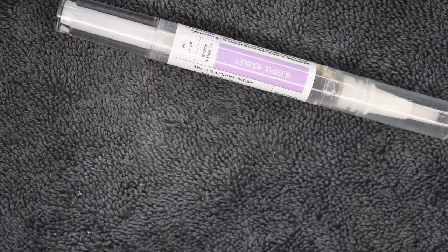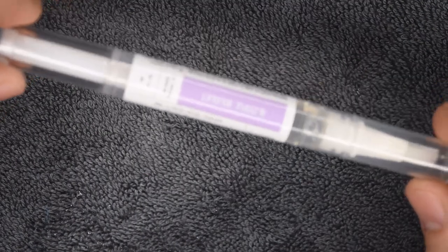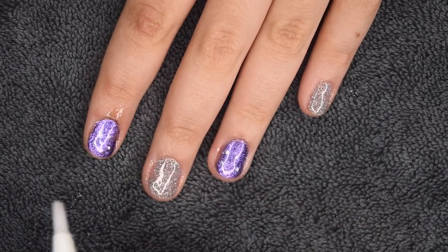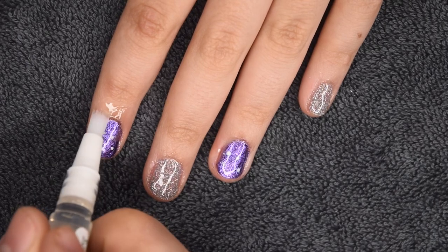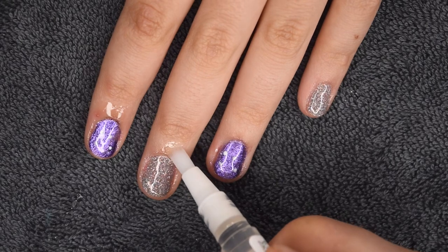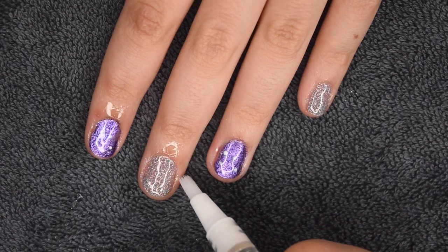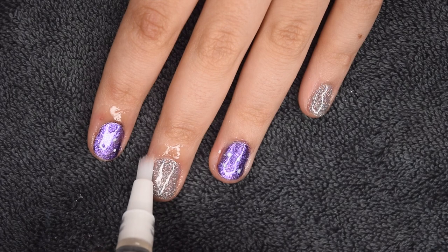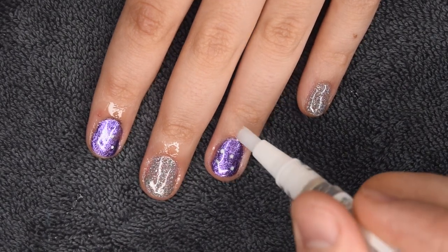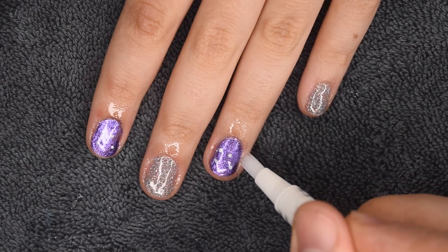Once the nails are fully cured, he picked out a Happy Cuticle Co. oil pen and he's just painting this on around my nails to rehydrate my skin, because he did poke at it a lot with that cuticle stick. He was super gentle and really careful to not get it on the gel top coat, which is nice because it can sort of dull down the finish if you apply it right after curing.